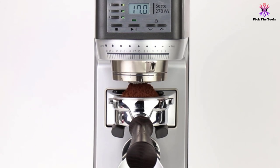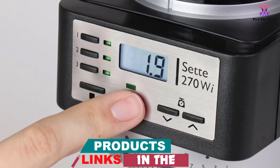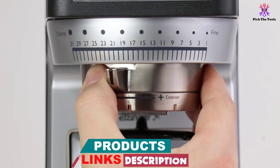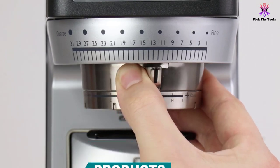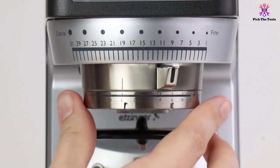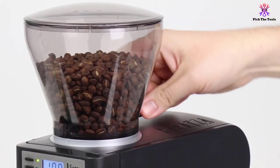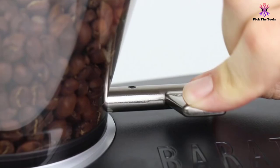You can choose between that, the supplied grounds bin, or most of the popular brewing devices — V60, Clever, Able Kone, etc. You can also choose which method to use for the particular espresso you're making, with fully rotational arms that can accommodate portafilters from sizes 49mm to 58mm.